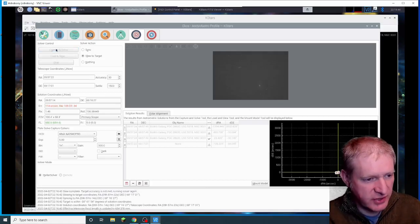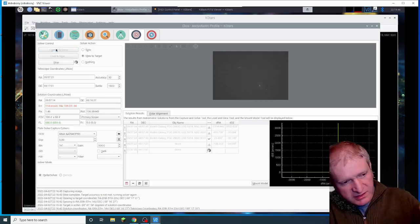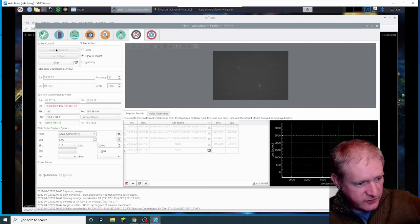Yes! Brilliant! That's roughly where I wanted them, so you get the two galaxies in the one frame.